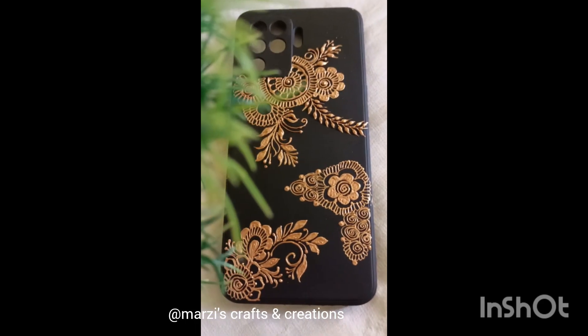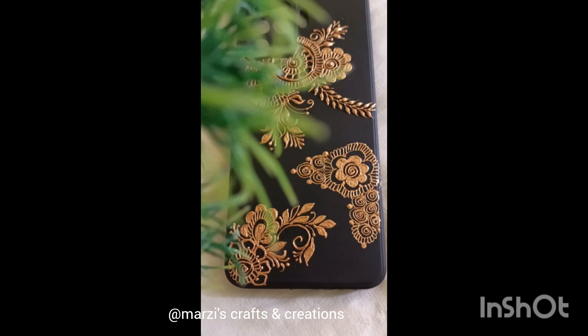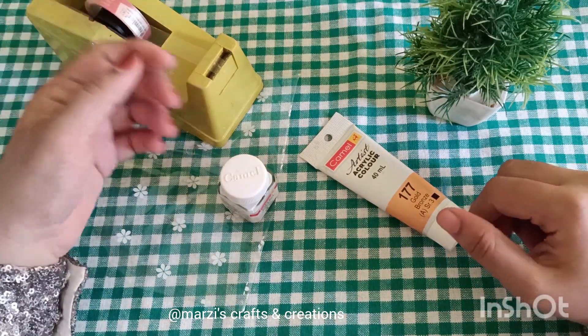Hello everyone. I am going to work with acrylic paint. I will be using this craft work. We will work with acrylic paint in the tube and bottle.